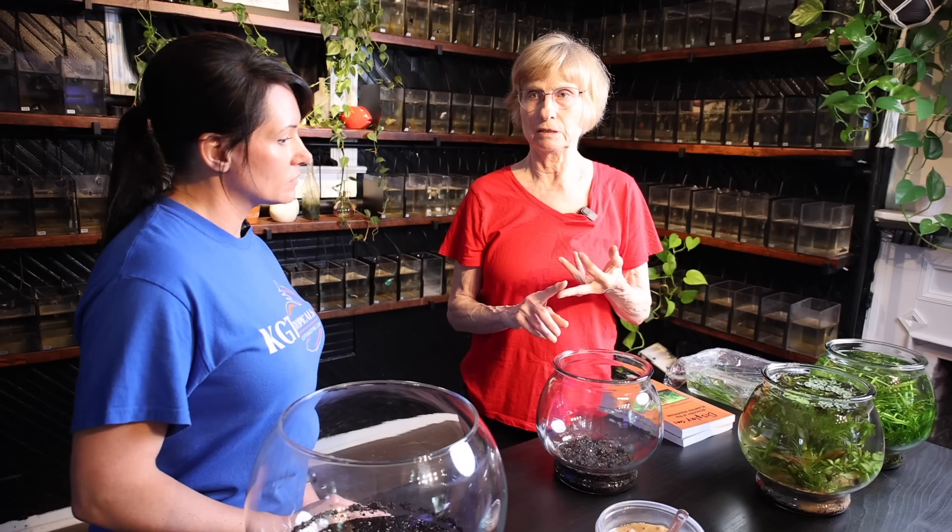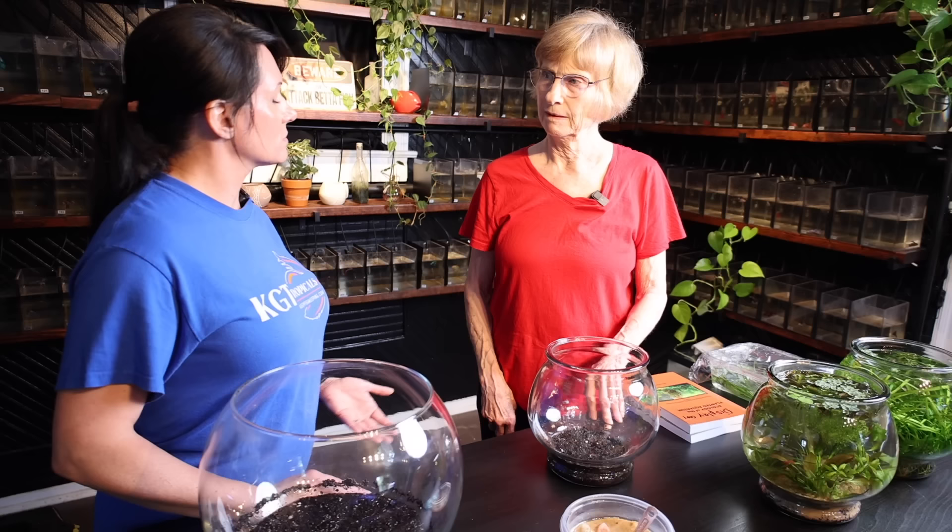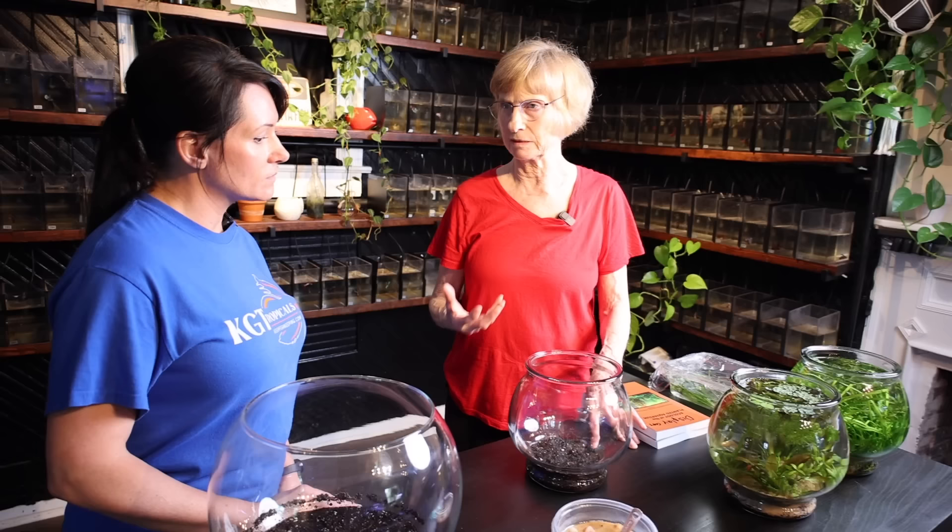As far as this size bowl, what would you recommend putting in here? Shrimp and small fish — rice fish, though I have no experience with small fish. I've only done it with shrimp. The neocaridina shrimp, the red cherry shrimp, which are the easiest shrimp to work with. I found that too. So that's great — this is perfect for shrimp.